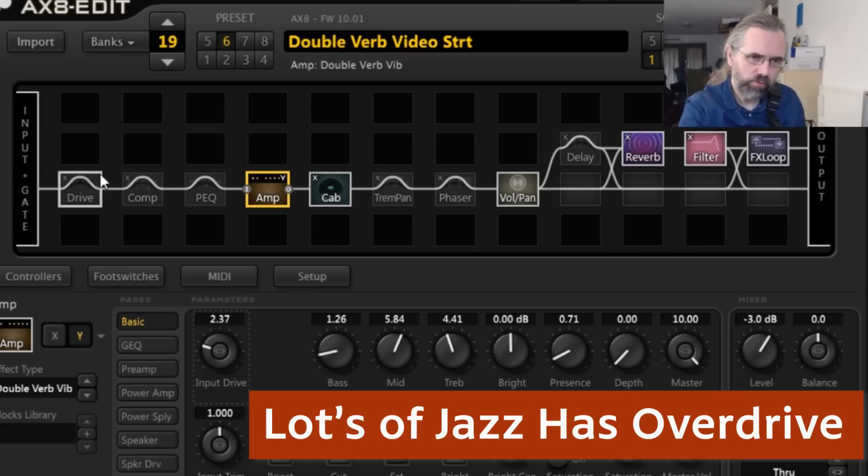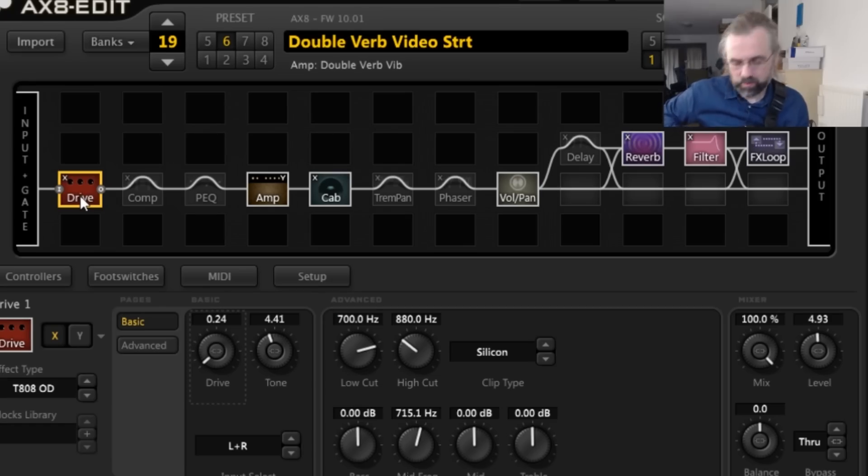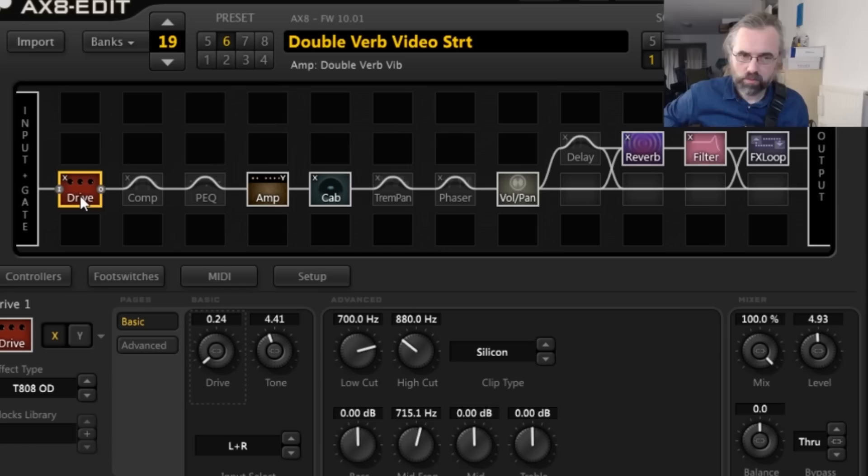So here, this is a tube screamer model in the X8. First without the tube screamer, then with the overdrive on. You can really hear that with a tube screamer it gets a little bit nasal because it's cutting a lot of low end. You can get a slightly better sound by just turning down the tone a little bit. You want to have it set up so it doesn't drive the amp too much — you want to push the amp a little bit so it compresses, to get a little bit more sustain. For the rest you really just want it to shape the tone and sound more like a humbucker, essentially. So that's one option.